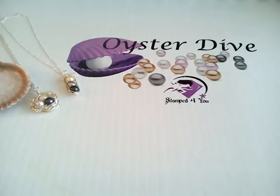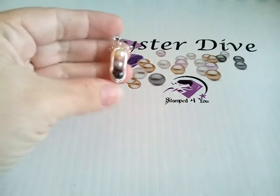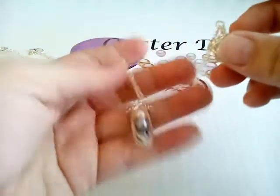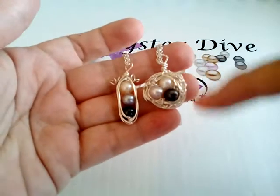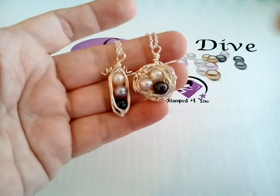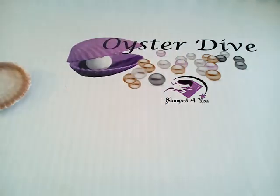Hello, this is Michelle. We're here doing an oyster dive for Sandra. Sandra chose both our pea pod setting with three pearls and our bird's nest setting. This is just an example of what they look like when they're all finished and set. Each one's a little bit unique since they're wire wrapped by hand. I wanted to at least show you what we're opening oysters for.